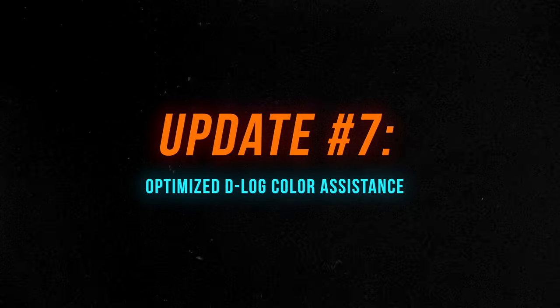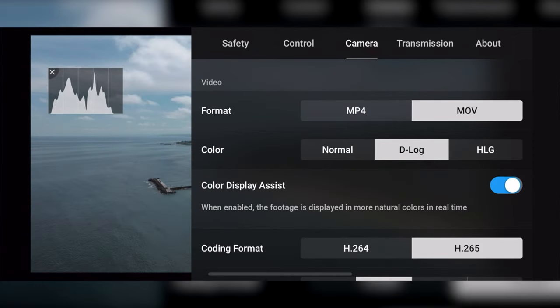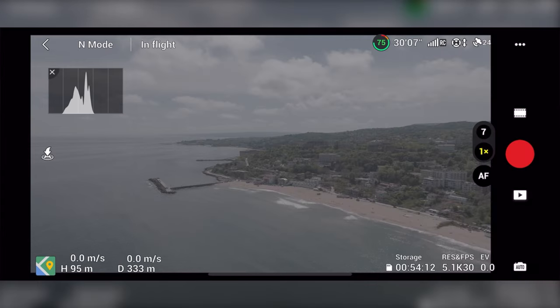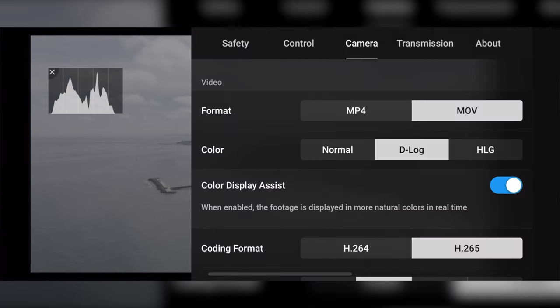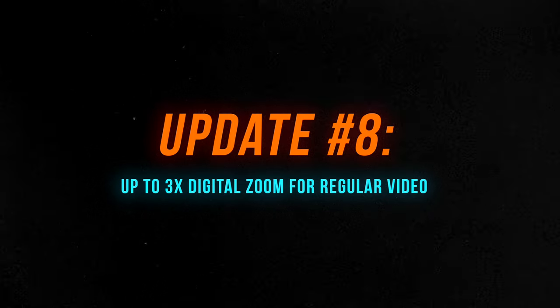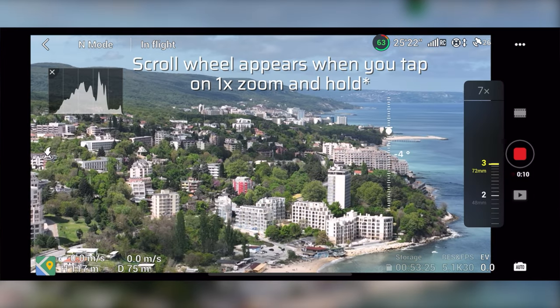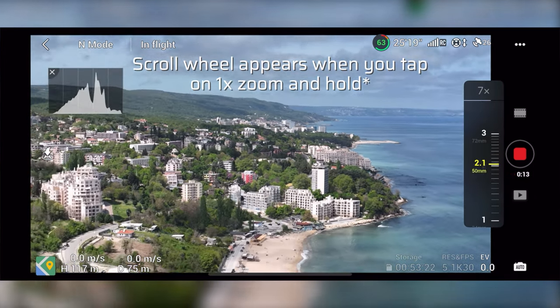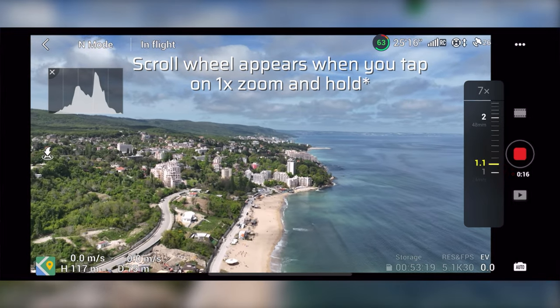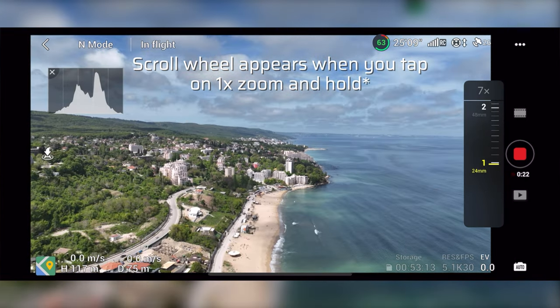The D-Log color assist feature is now optimized for more vivid color performance. When you shoot in D-Log and enable the color display assist, the colors on your screen will be more vibrant and pleasant to look at, while still recording in a flat color profile to the SD card. Additionally, there is now up to 3x digital zoom for normal video mode — a scroll wheel on the right side of the screen lets you quickly change from 24mm to 72mm of zoom.